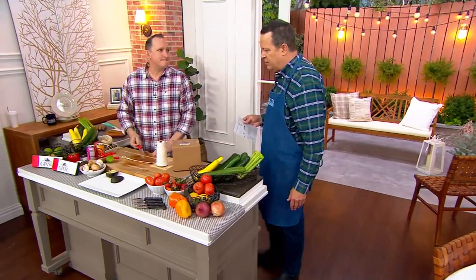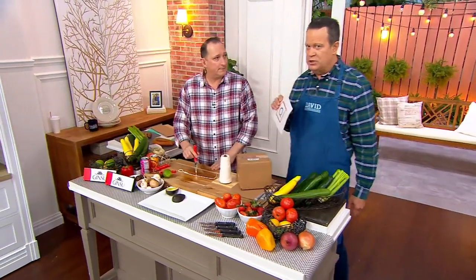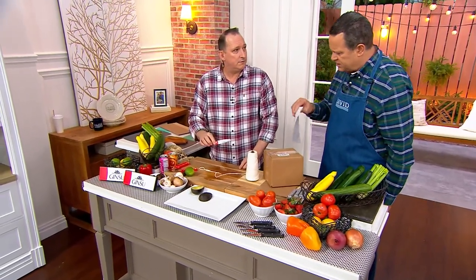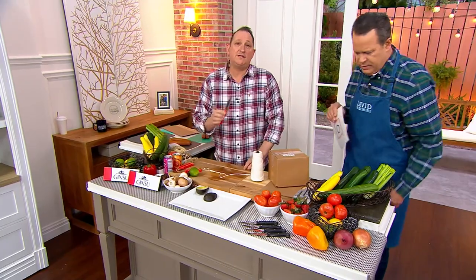Think about all the things you use a paring knife for in the kitchen. No need to be concerned about using these on boxes or non-food items — this is made to use as a utility knife. How many times do you grab a knife out of the kitchen drawer and need to cut twine, open a box, break it down? Don't wreck your expensive German knives — this is made for that.